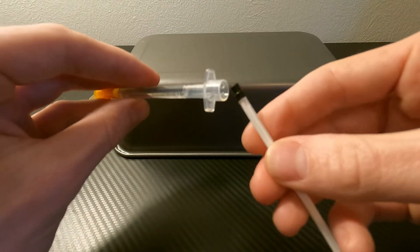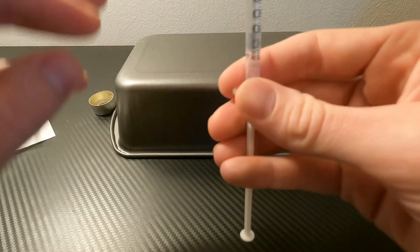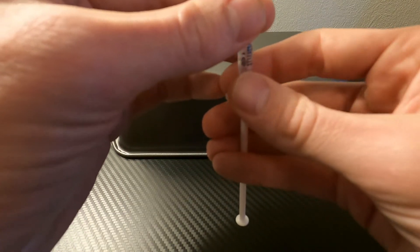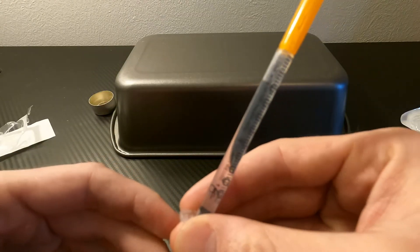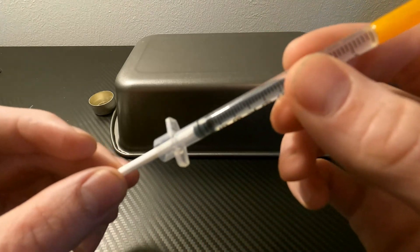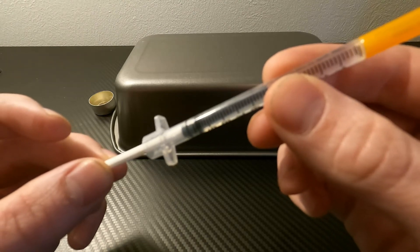Some of you may already know this, but I'm just going to show it in case you don't. You want to lightly attach the plunger to the very bottom and shake the air bubble up. Once the air bubble is at the very top, you can push the plunger up, and that way there's still some room to be able to draw back.